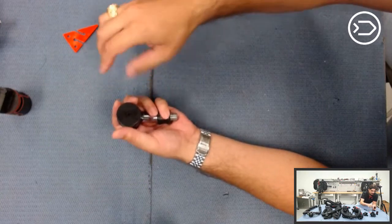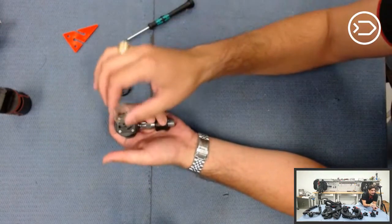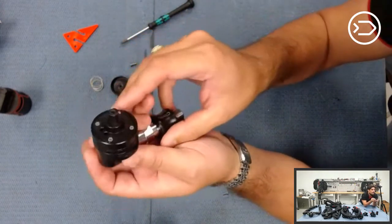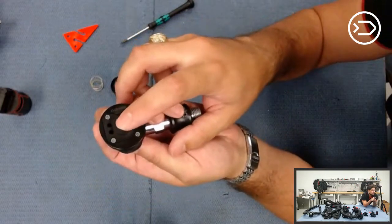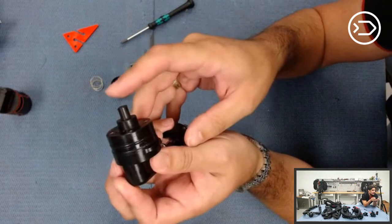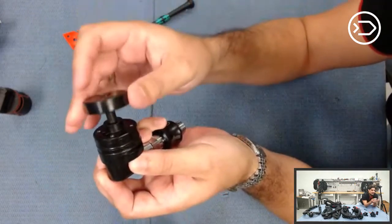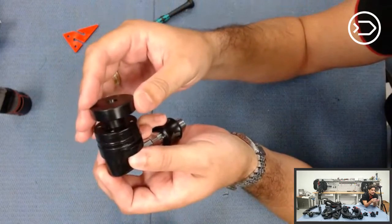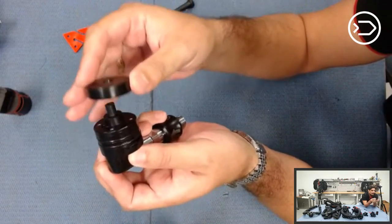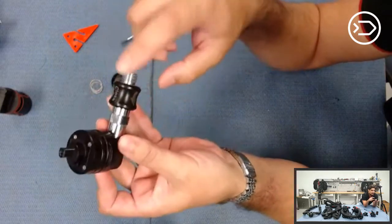I remove that screw, remove the plunger cap, and then remove the spring. Now you can see the lever — it's pretty sensitive. Every time the bag touches it, it's going to fire gas. It is rather sensitive, but it's also very effective and it's a simple design.